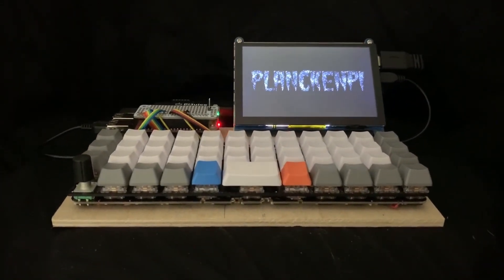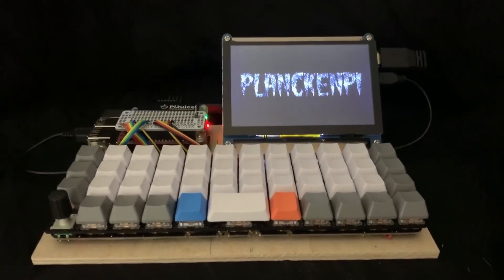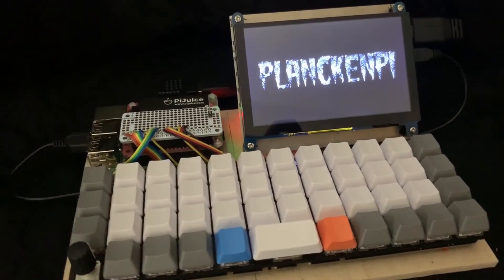The microcontroller remains dead. This proof of concept has a 5-inch touchscreen and a PiJuice battery. The Pi does all of the matrix scanning via the QMK kernel module and receives key presses just like it would from a USB keyboard.